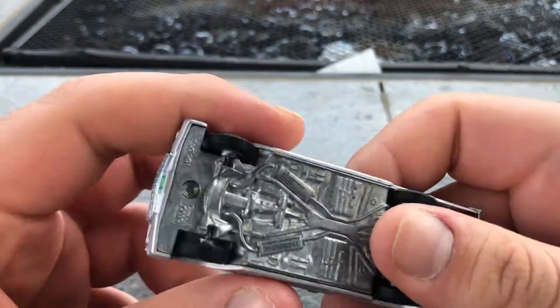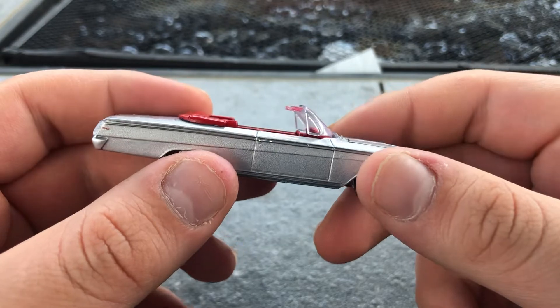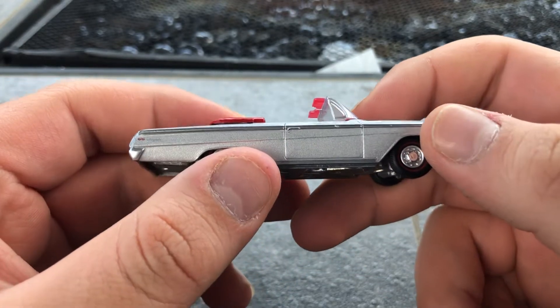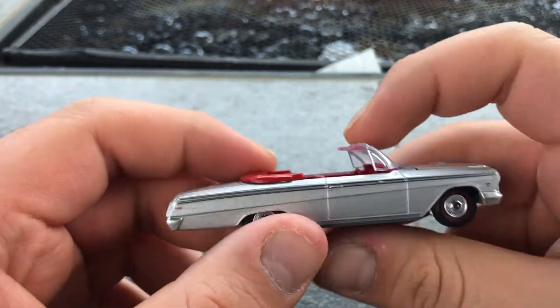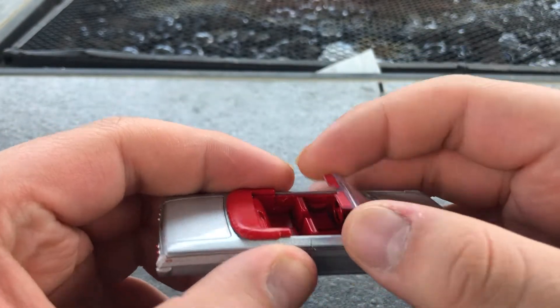I gotta do other things later on, so maybe in the future, maybe later on. It's a '62, has chrome, has a windshield — this windshield is very fragile.